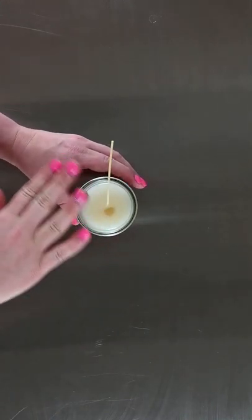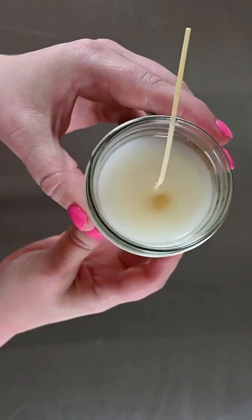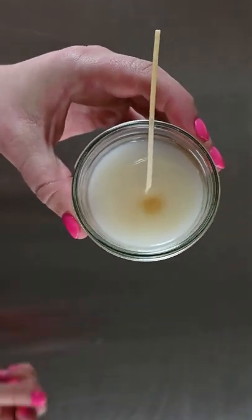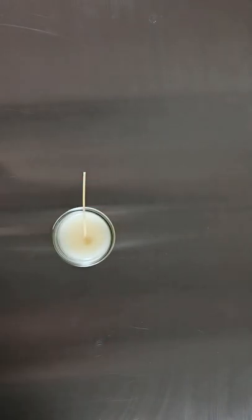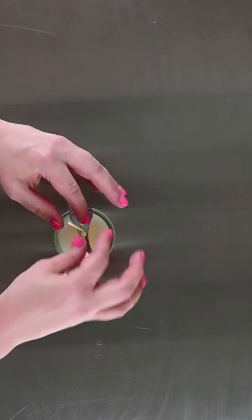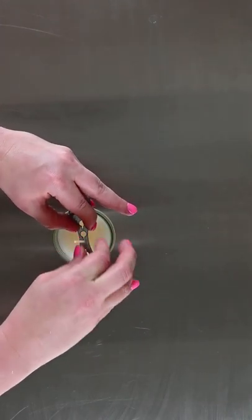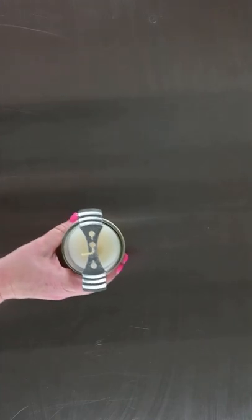Okay, so the wax on the top layer is melted. Can't really see it on the camera here, but that little hole has filled back in with the melted wax. So now I'm just going to take my wick bar and put it back on top of the candle just so that the wick stays centered as the wax cools.